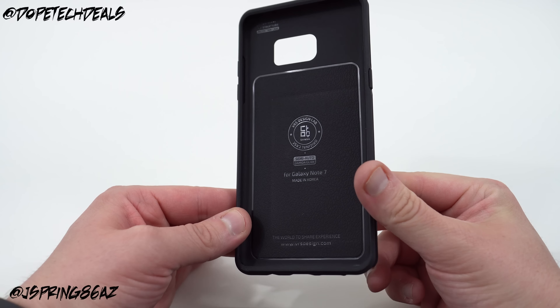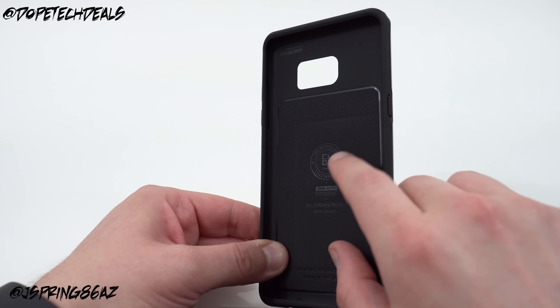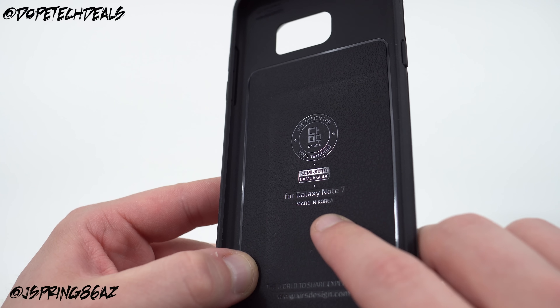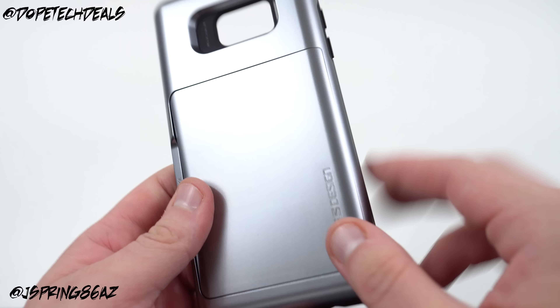If we look around the case here as usual, you've got VRS Design branding on the inside. You can see here it says Semi-Auto Damda Glide series for the Galaxy Note 7, made in Korea, your VRS Design Labs logo, and their website.